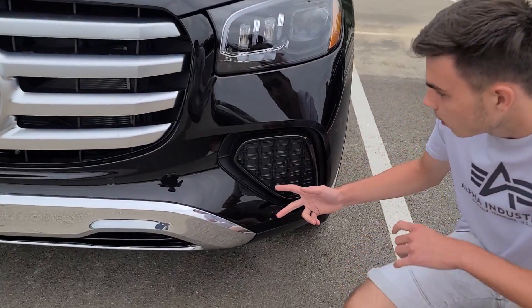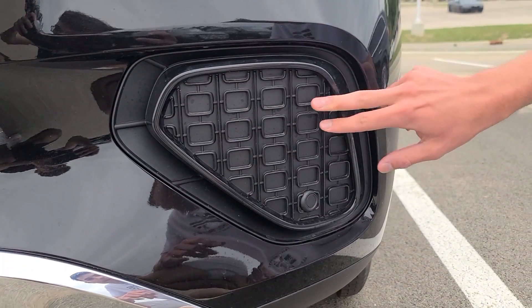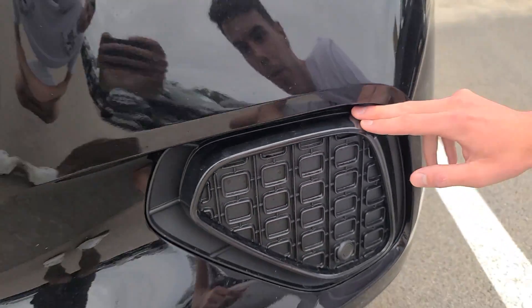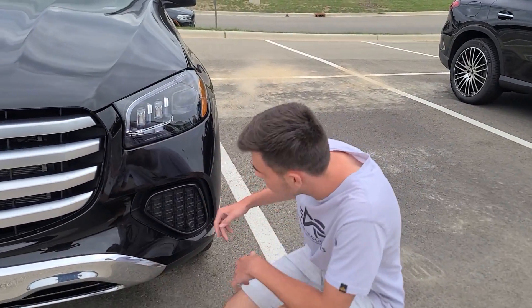I personally don't really like this design either. It looks just kind of a little bit cheap to me. Going down towards the lower end of the bumper, we have this piece which once again looks a little bit cheap to me. We have these fake kind of vents here. This is something that Mercedes has been doing with their models, with the GLS, but that's just how they're doing it.